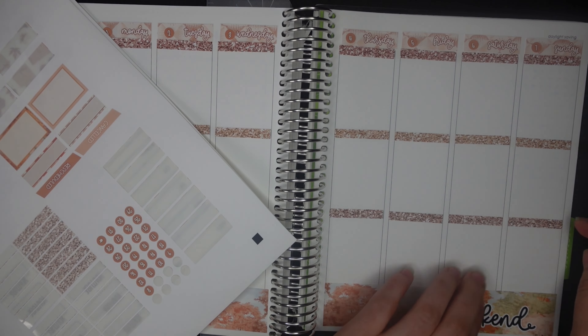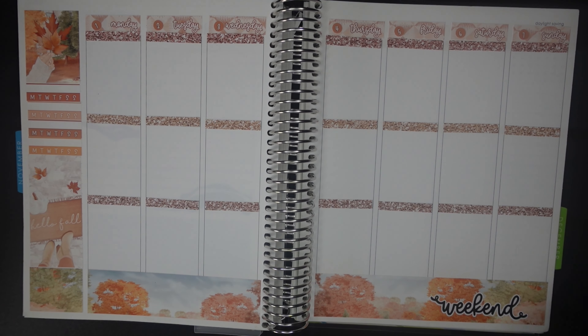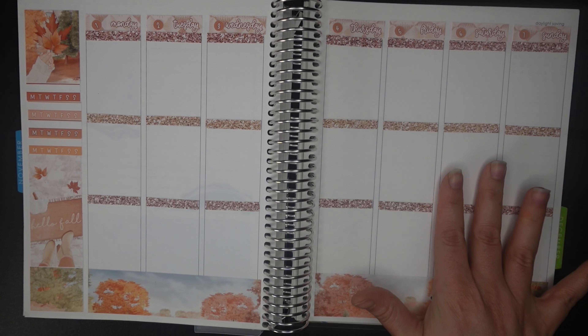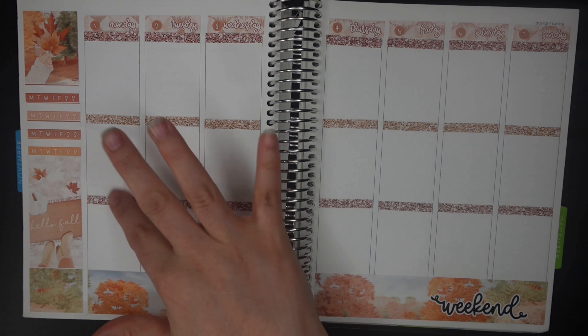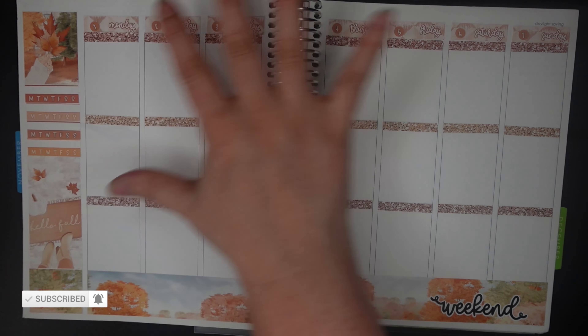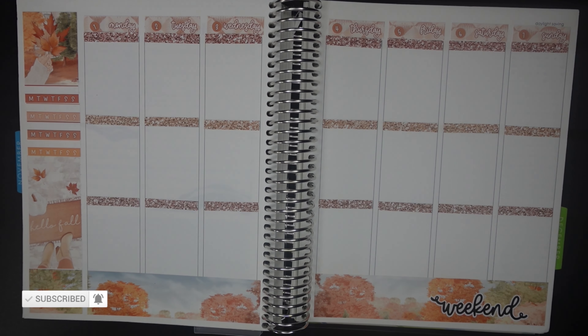Okay, so there are our glitter headers and our date covers. I really like the warmth of all these colors together — it's all extremely on trend for a fall kit. But now that I'm seeing everything down, I can't help but feel like I would have really liked some of that sagey green in the glitter headers as well as all of these warm tones. I feel like it would have tied everything together much better, but it's still beautiful and I still really like how it looks — just a small observation.